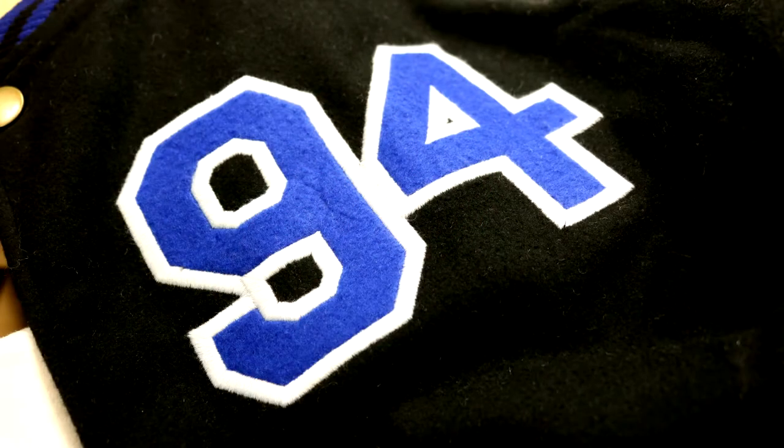This is basically a PlayStation varsity jacket. On one side, stitched in, is the PlayStation logo, and on the other side you have the big '94,' also stitched in. For those who don't know, 94 is the year in which PlayStation first launched — I thought that was a pretty neat detail.